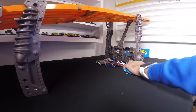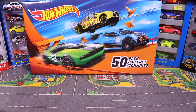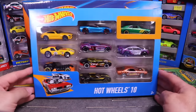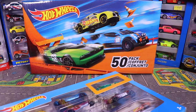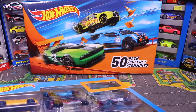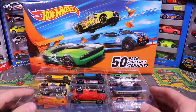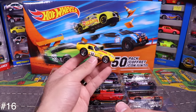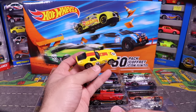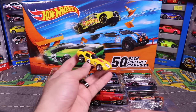Now let's open the 10-pack. Lots of cool cars in there. The first car I pull out — which I thought was really neat — is this Cobra Daytona in yellow. I haven't seen this one before, which is why I picked up this 10-pack.